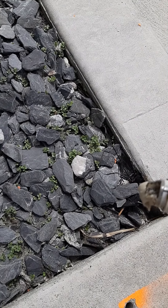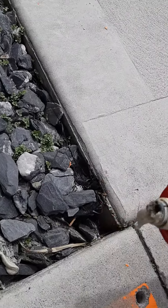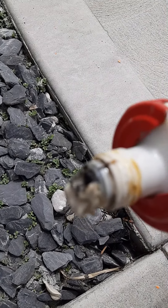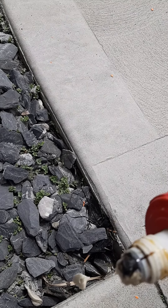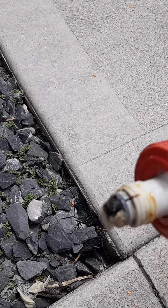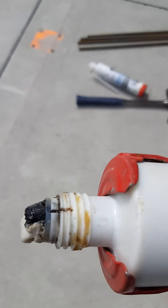You have the primary compound, and then you can see the black come out the top — that's the catalyst. Now they're coming out evenly. Screw on the supplied mixing nozzle securely.